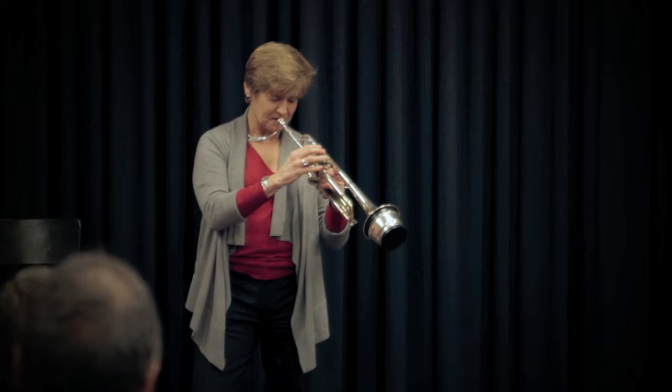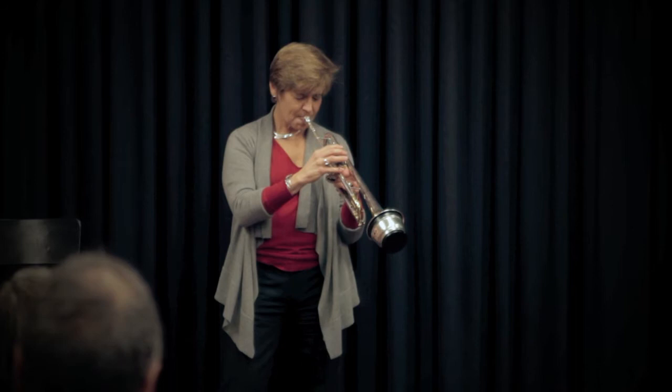Those of us that play trumpet professionally have a whole closet full of mutes. So if you remember this tune — it's a little bit of 'Night in Tunisia.'